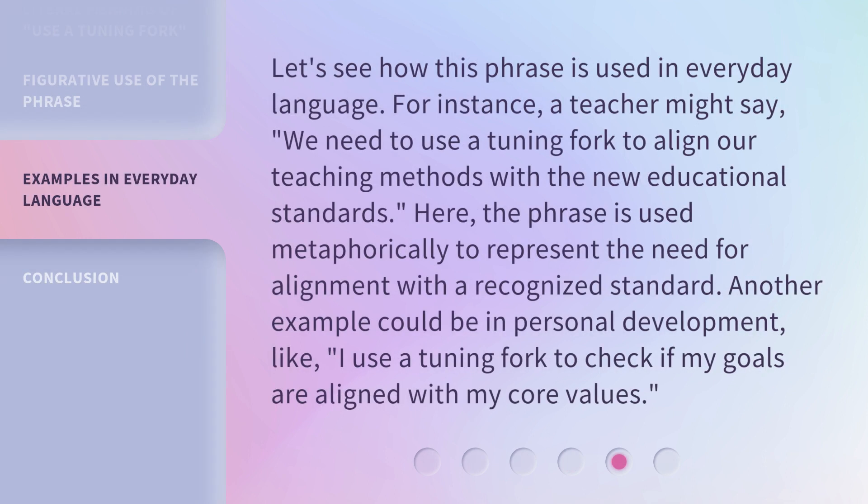Let's see how this phrase is used in everyday language. For instance, a teacher might say, 'We need to use a tuning fork to align our teaching methods with the new educational standards.' Here, the phrase is used metaphorically to represent the need for alignment with a recognized standard. Another example could be in personal development, like, 'I use a tuning fork to check if my goals are aligned with my core values.'